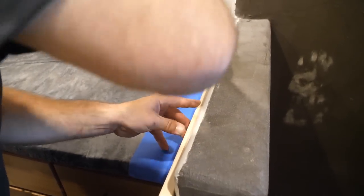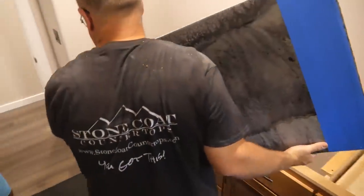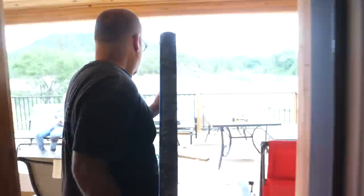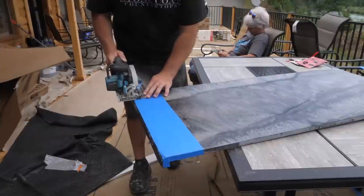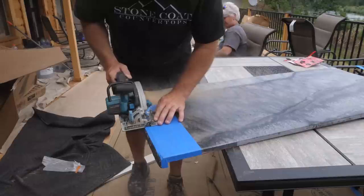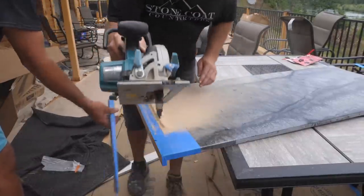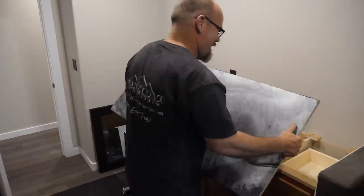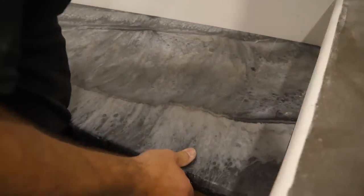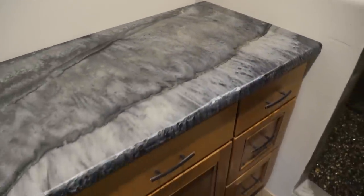It's time to install my vanity countertop on top of those screw strips, but first I'm going to scribe against this pony wall. Most walls aren't a perfect 90-degree angle — sometimes they're out of square. So I applied blue painter's masking tape so I had something to draw on, butted it to the pony wall, and used a spacer to trace against to get my high point and low point. By scribing against the pony wall, when you slide it into place it should fit like a glove.